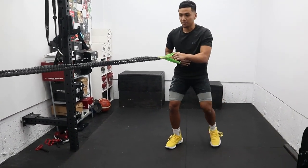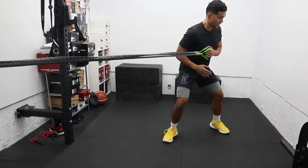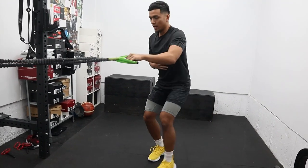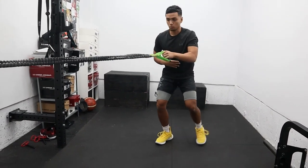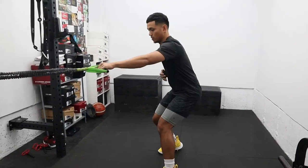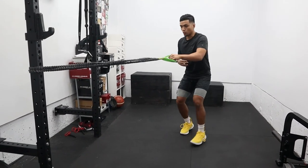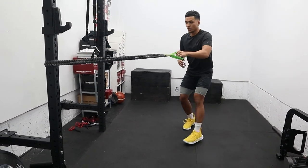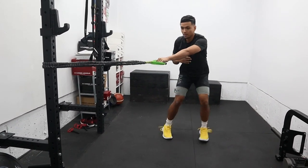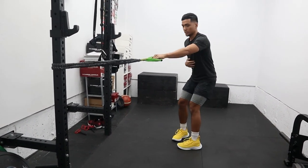We're attacking that pivot and rotation because on the court, it happens often. We want to be strong in this movement while at the same time strengthening our upper back with the row. Once you're coordinated enough, you can go a little bit quicker and pull fast for rotational power, footwork, and quickness.